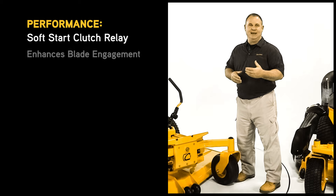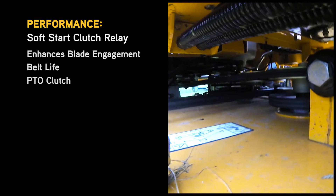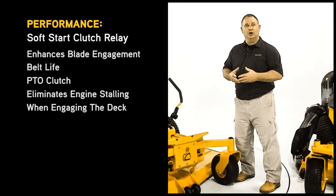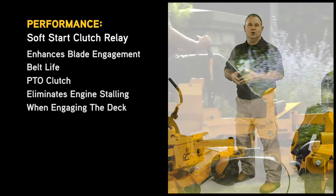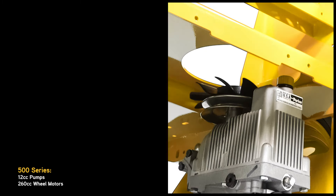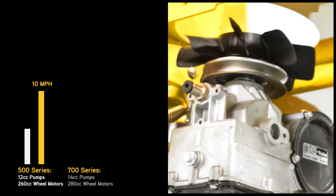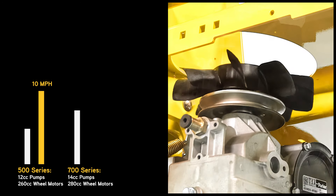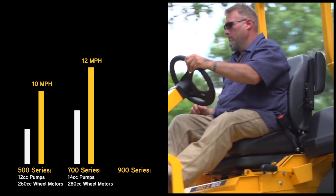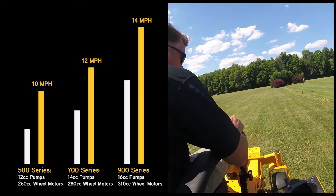The soft start clutch relay enhances blade engagement while improving belt life and PTO clutch by reducing the mechanical jolt or slap in the belt system that you would get from a normal PTO engagement. It also eliminates engine stalling or droop in the RPMs when engaging the deck. The 500 series comes with an integrated Parker drive system with 12cc pumps and 260cc wheel motors, putting out ground speeds of 10 miles per hour, while the 700 series is built with 16cc pumps and 310cc wheel motors, giving a top speed of 14 miles per hour.